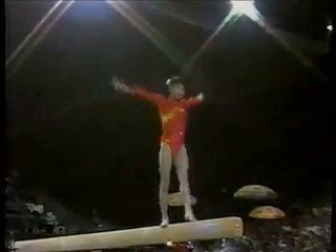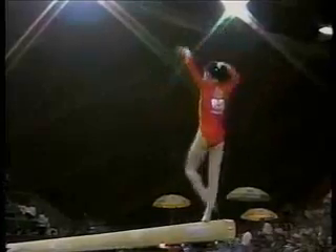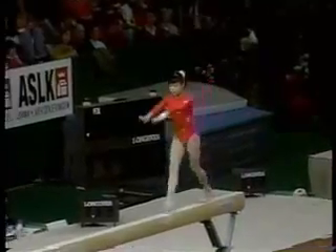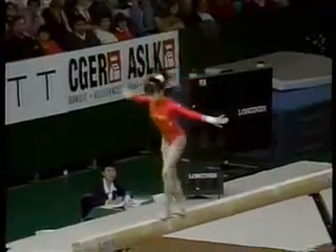Aerial front walkover to a scale right into a walkover. They have beautiful choreography and choice of movement, and posture.